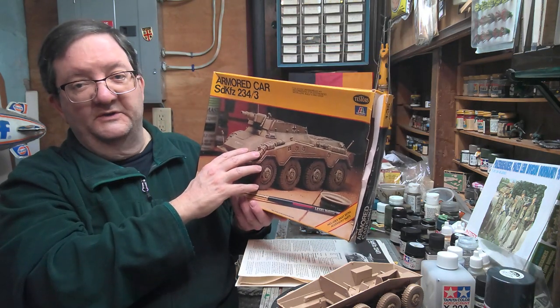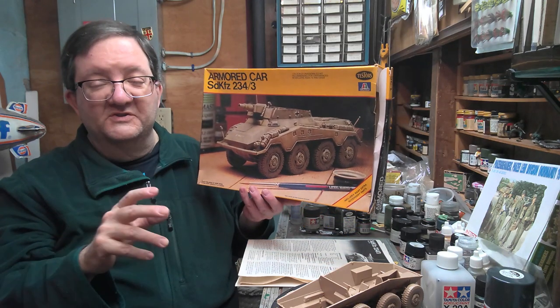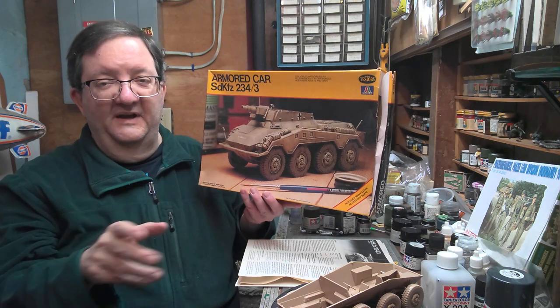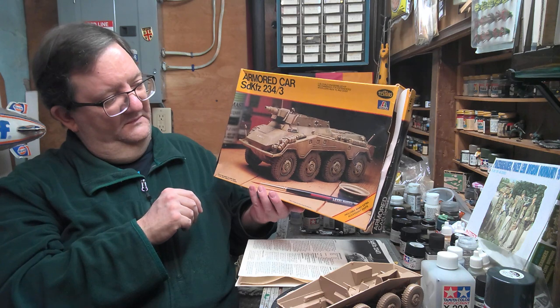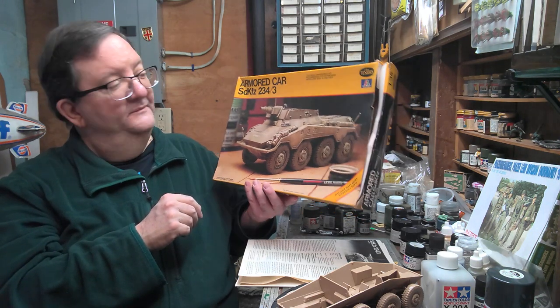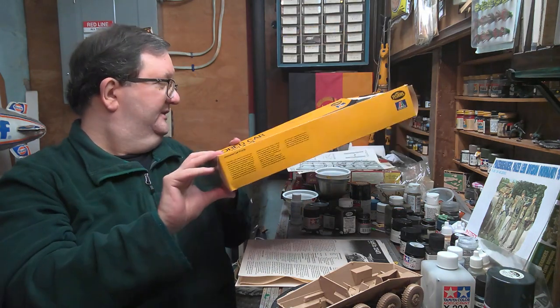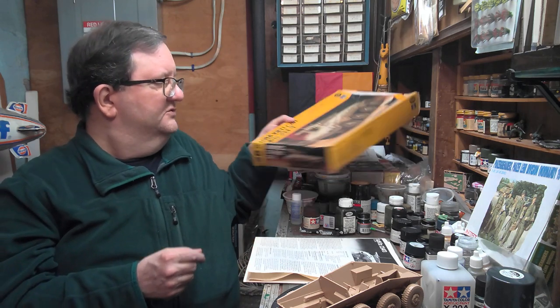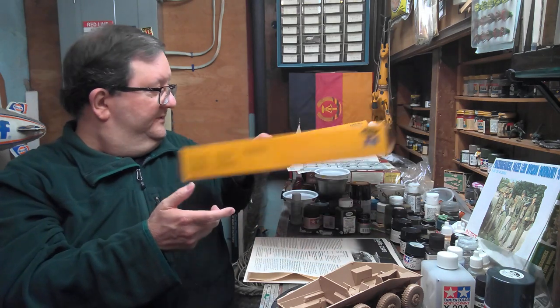There's an earlier version of this armored car with this configuration. The earlier version could have been in North Africa, but this is the later version, which would have been in Europe only — so you kind of limit it to Eastern or Western Front, maybe Italy. This kit just gives you a license plate, some German crosses, and a stencil with technical data. That's all you get with this kit.